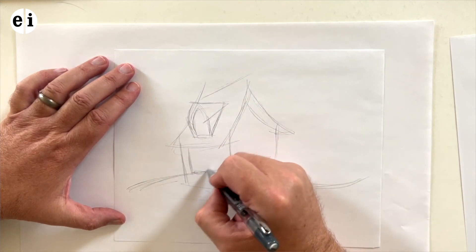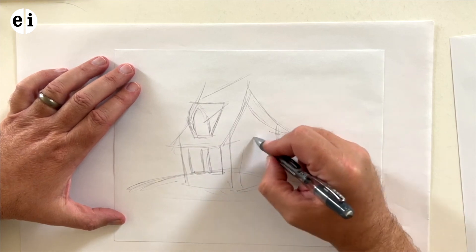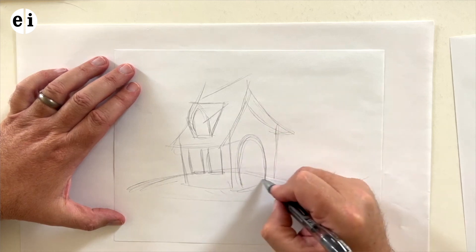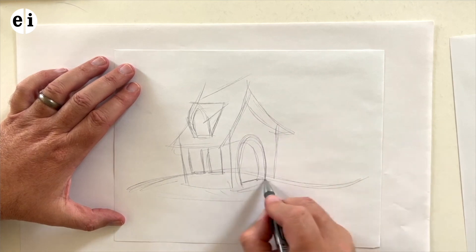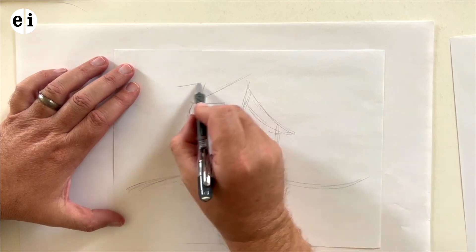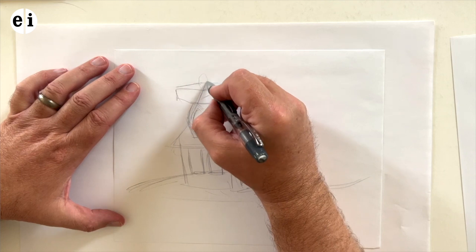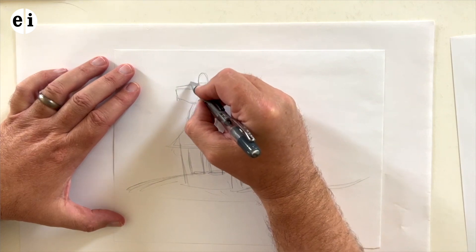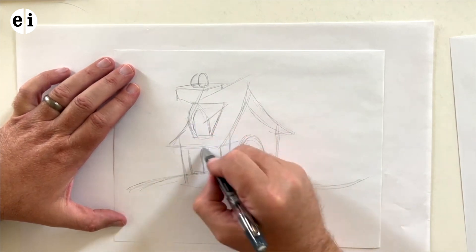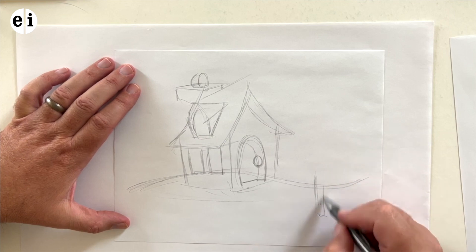Feel free to change it as well. I have a window on the top, two windows on the side, and a door. You may want to change the shape of the actual house — instead of square, maybe a letterbox shape, or a triangle roof. Now I'm just creating the little fireplace with two smoke stacks coming on the back side there.